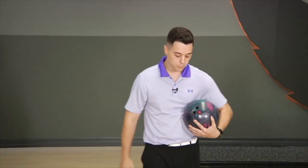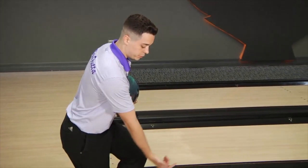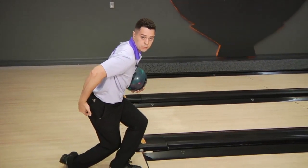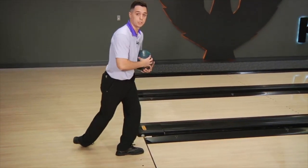The drill I'm going to show you is the foul line drill. You want to get on the foul line and get into a finish position. Then you want to push the ball six inches out and have it come back. This is when you want to load your elbow, and like Randy said, undo it like a yo-yo. This is going to help you increase your rev rate.